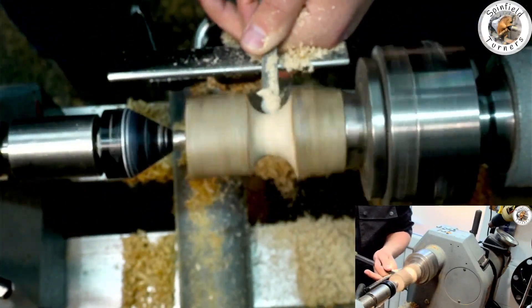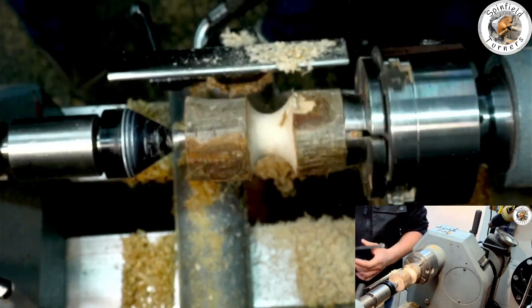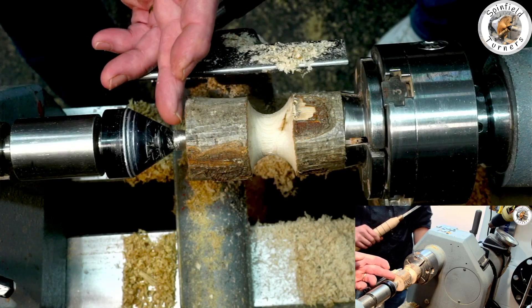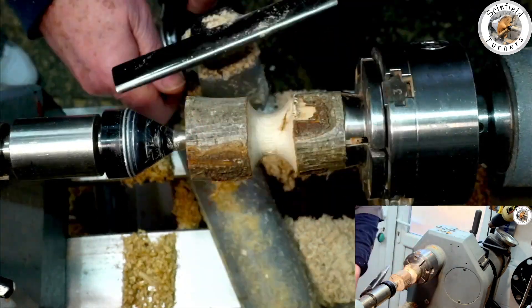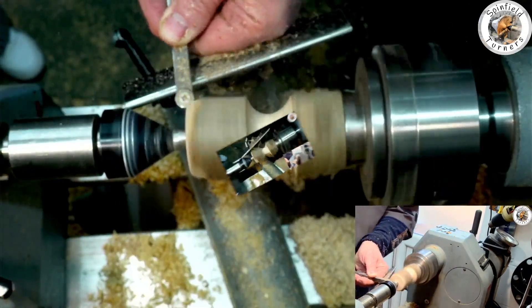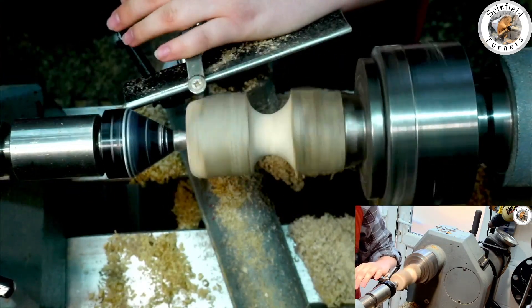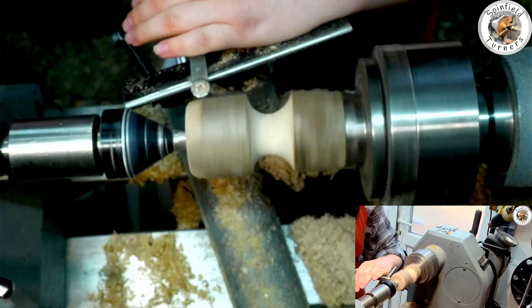So what we want to do now, before we end up with it as a matchstick, I think probably it's not a bad idea to now take some of this edge away. So I've just taken the start of the nasty edge off, so we're going to go around the corner.